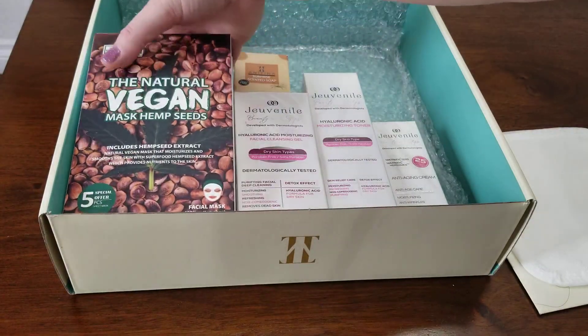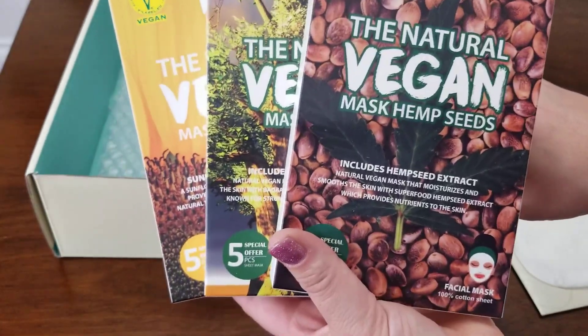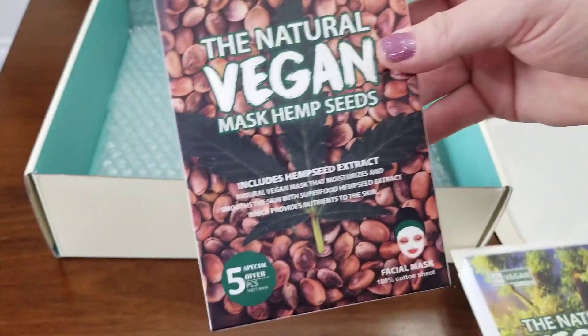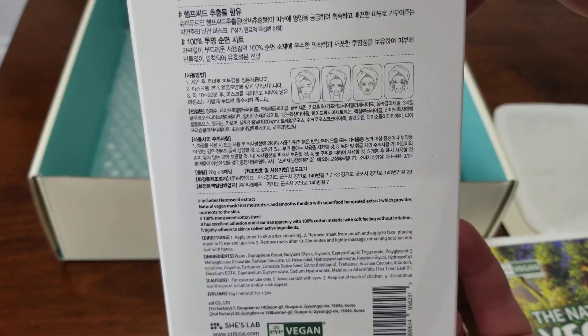You're also getting 15 different masks. I don't know if you've ever priced these out individually, but they're three to five dollars a piece, so that's a really good value to get 15 of them in this kit. Here's the information on the back so you can see what they are made of.